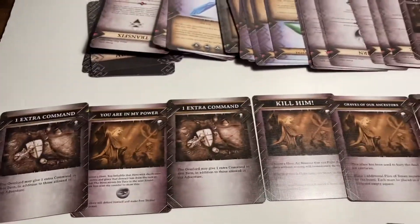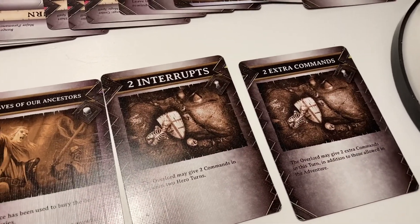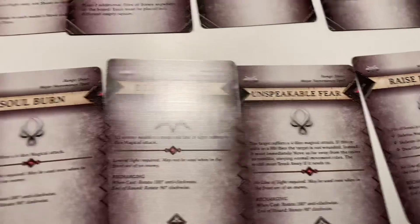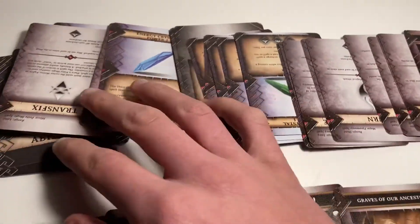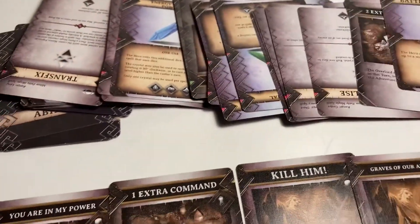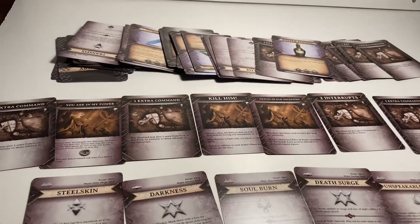Here are some of the cards. The top ones are for the overlord — extra commands so he can command some of the minions to do what he wants, and then some spells. Then we've got loads more cards — potions and stuff like that. I'm not going to go into detail with this because it's not that sort of video.